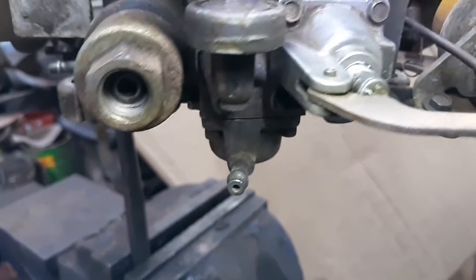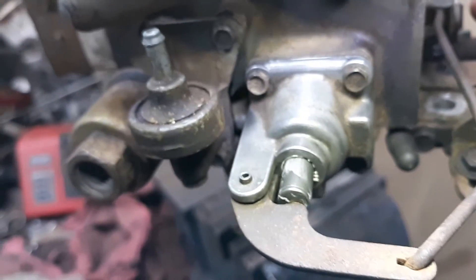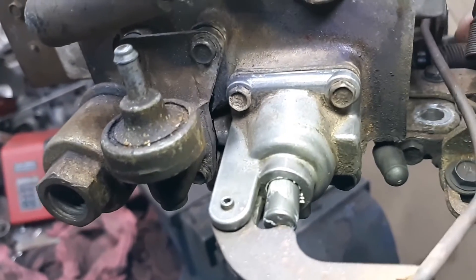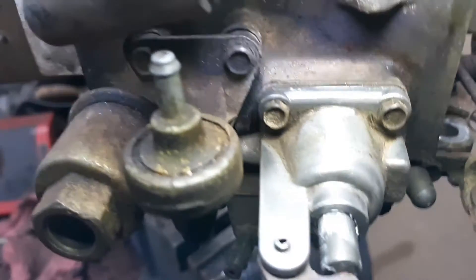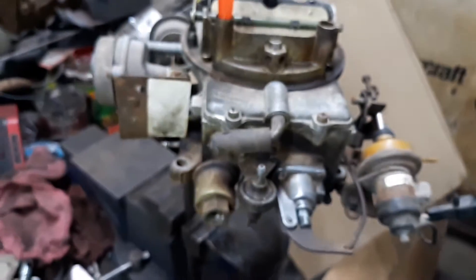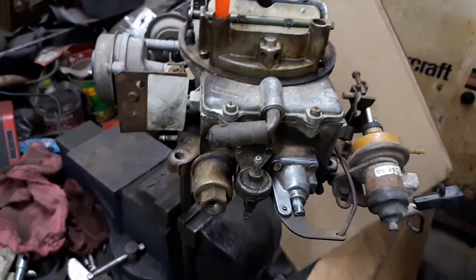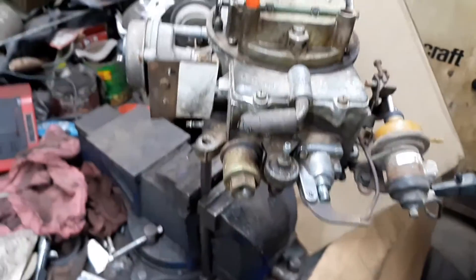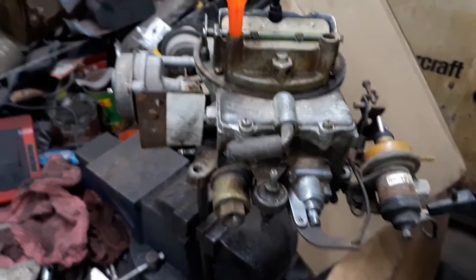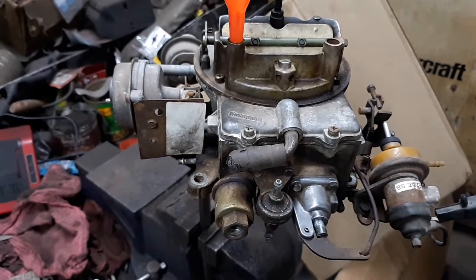I don't see any wetness, because every time you'd press the throttle it would actually leak. So what I'm going to do is put this thing on the car and just let her sit and see what happens. We'll see what happens here, get it on the car, and maybe it will not leak anymore. That would be nice — that would be sweet.